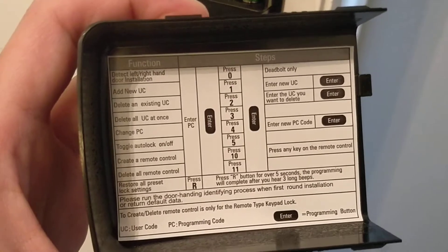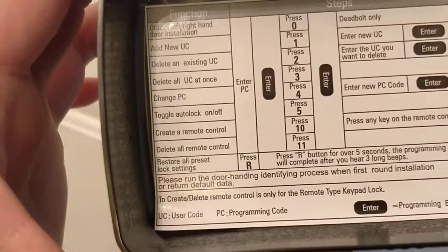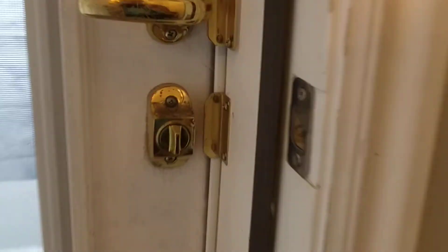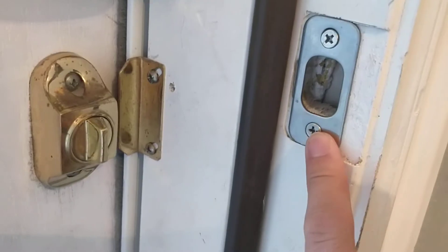Entering codes gets a little confusing because there's a programming code and a user code. You also need to try to remember what you put in — and I already forgot mine, so I'll have to ask someone else.